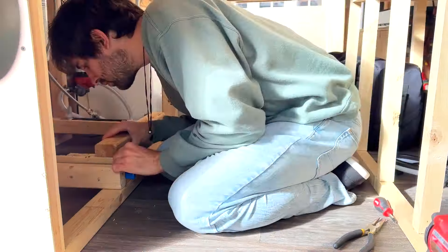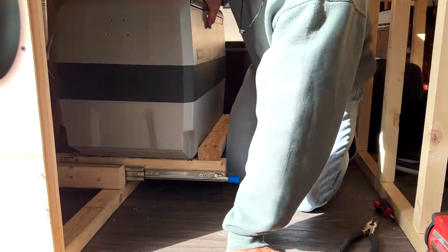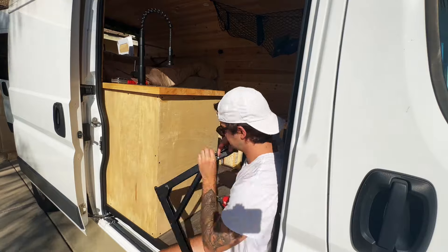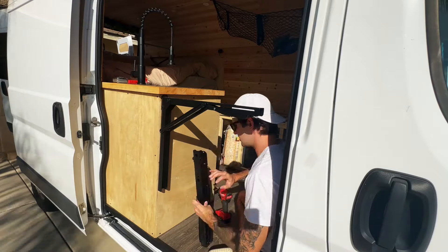Another problem I encountered was that my fridge sliders were a little shaky since they weren't directly connected to each other, so I added a piece of two by three just connecting those two sliders and now it's way more stable. I also built a counter extension but I did a whole separate video on that — it extends my counter by about an extra two feet, so I highly recommend it.